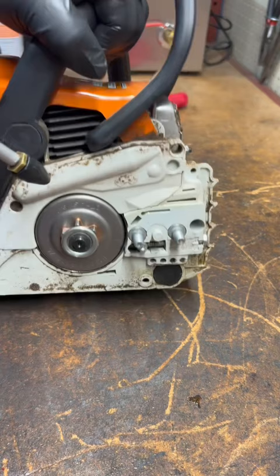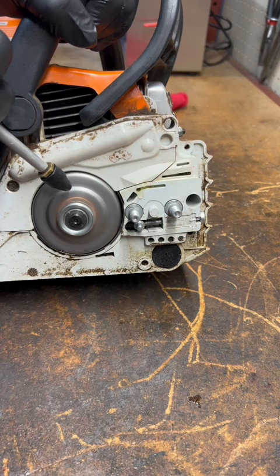To test it, grab an air hose and spray some air on the clutch from the sprocket side, making sure it turns forward simulating use of a chainsaw. If oil is coming out the discharge port, that means the entire mechanism is working.